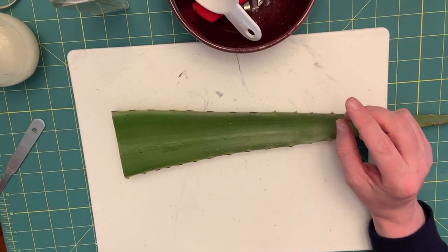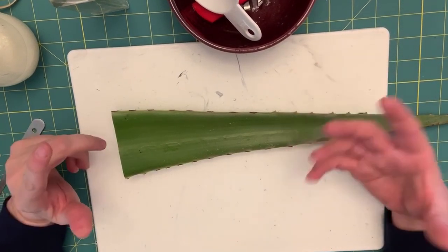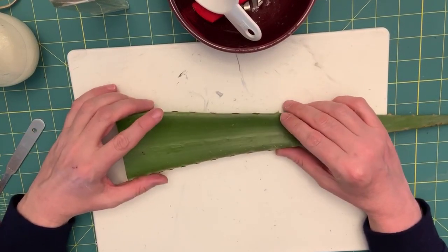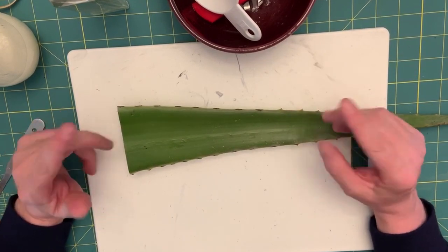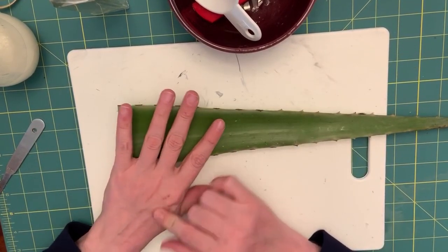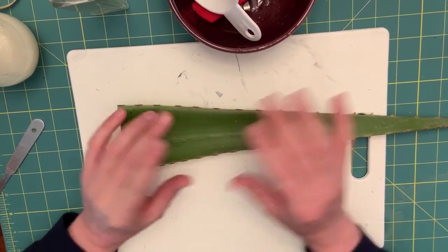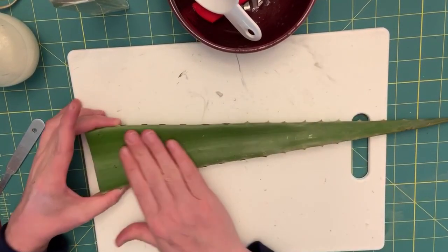Aloe vera gel is great for the hair as far as strengthening the hair, conditioning the hair, giving it moisture, keeping it healthy, helping it from breaking. It's great for the skin especially for pimples, acne, blemishes, things like that — it helps the skin to heal, not to mention small cuts.